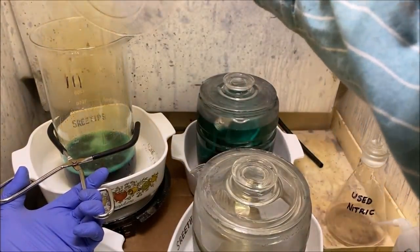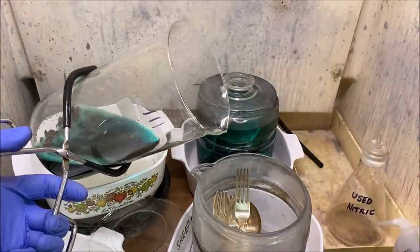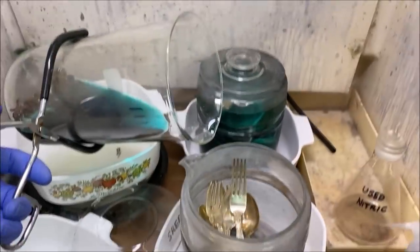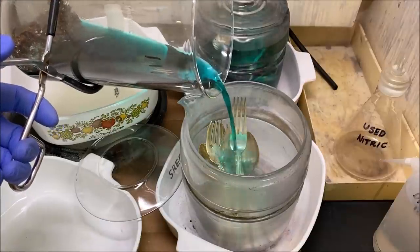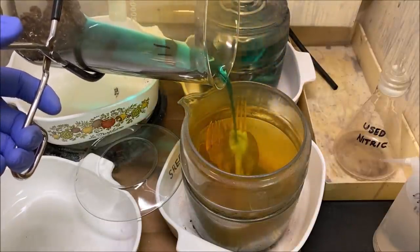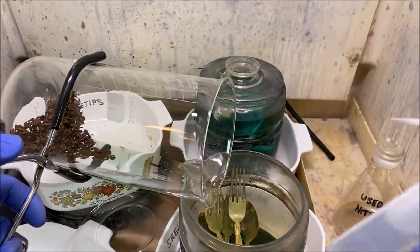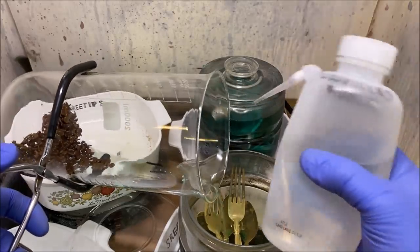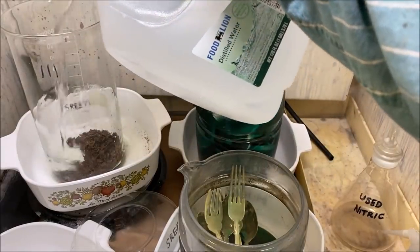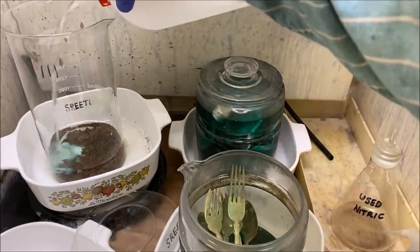As we progress through these series of nitric boils, the amount of silver in the solution decreases and the amount of free nitric available increases. I've added some sterling silver pieces to the silver jar — you'll see quite a bit of reaction as I pour this solution onto those pieces, because we have quite a bit of free nitric available. I'll rinse the rest out real good, set this back on the heat, add more distilled water and more nitric acid, and continue with nitric acid boil number four.